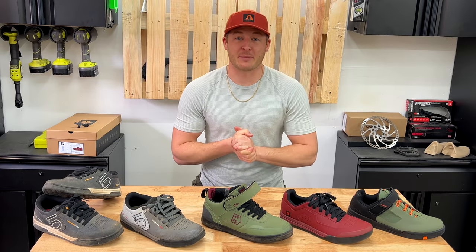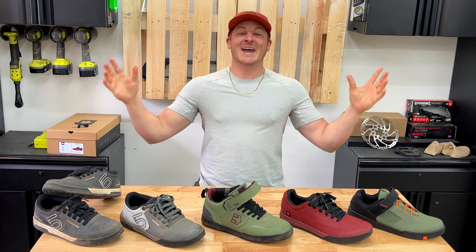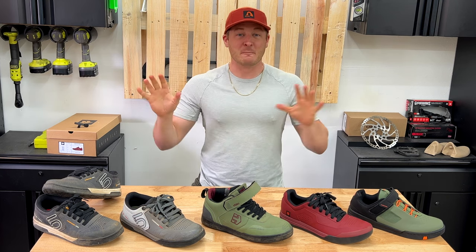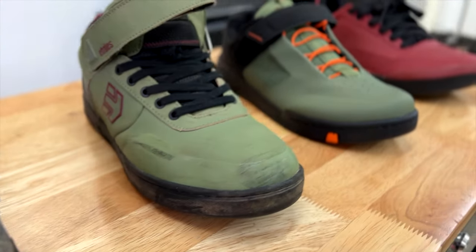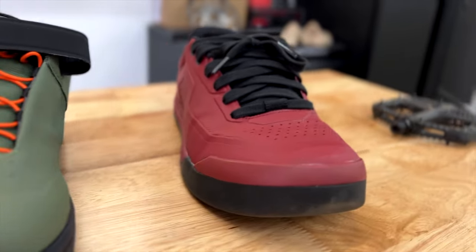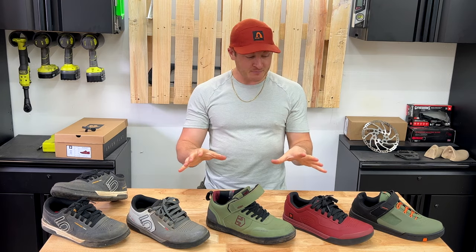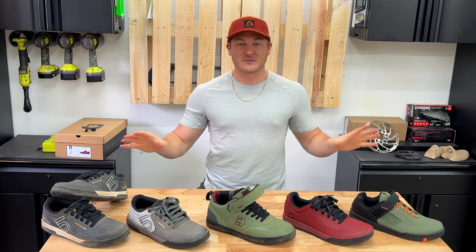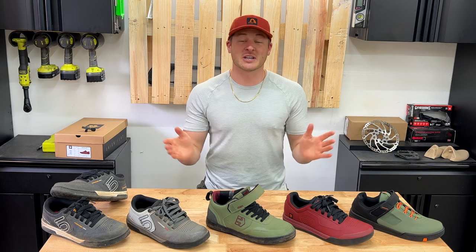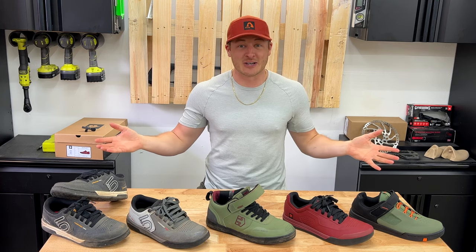If you're buying your first pair of flat pedal mountain bike shoes, or you want to upgrade to something different and you don't want to waste $150 on a pair of shoes you might not like, I've spent close to a thousand dollars trying a couple of different mountain bike shoes over the past two years. One of these shoes is absolutely awesome and one of them is a massive dud. You're going to want to make sure you avoid that one at all costs, so stick around.